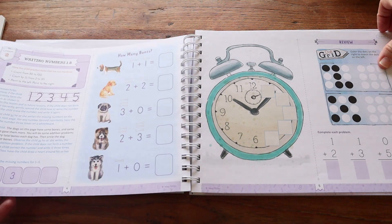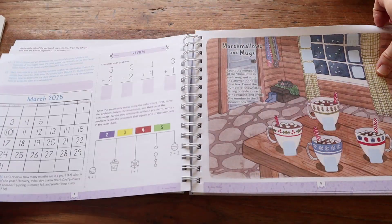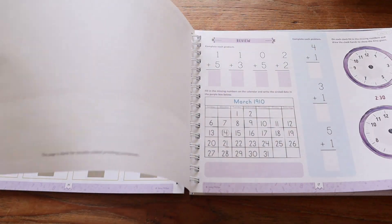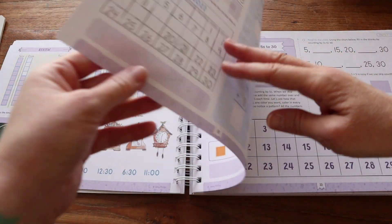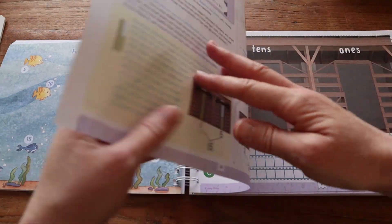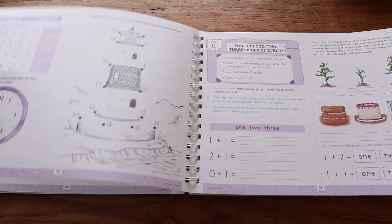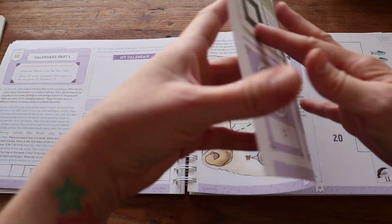These lessons are estimated to take about 15 to 20 minutes a day and are designed to be done about four to five days a week. Overall there are 120 lessons, which breaks down to about 30 weeks. This is a spiral approach curriculum, so as your child covers new information they will also review information learned previously — if they used the Good and the Beautiful before — just to make sure they're not forgetting anything.